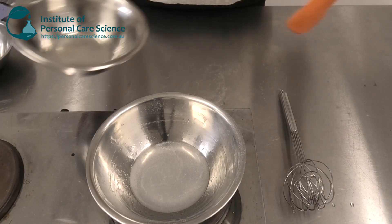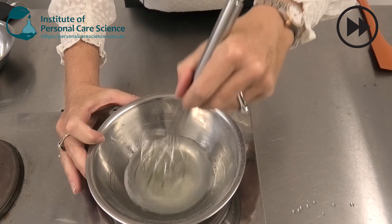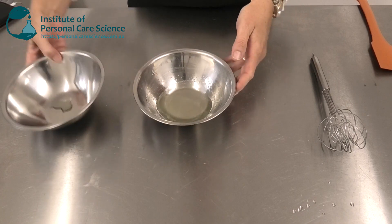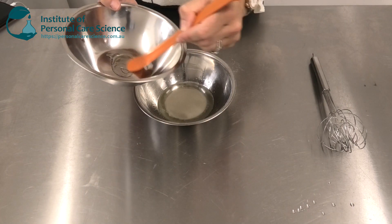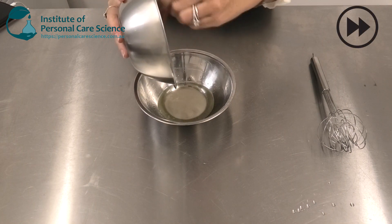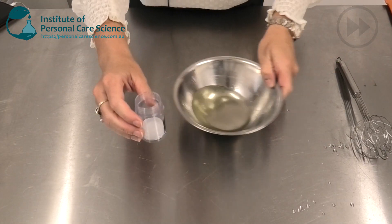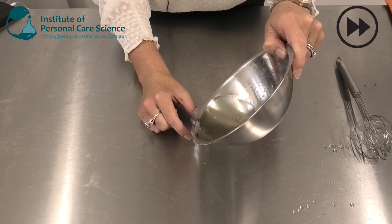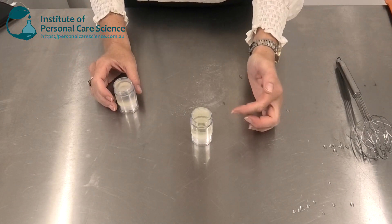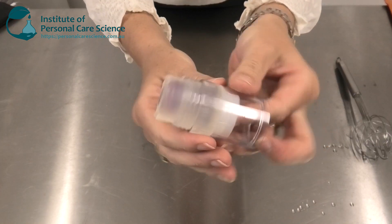Once that stick base is fully melted we can add our UV filters and stir to combine. Then I can remove from the heat and while still molten add my fragrance and stabilizing agent, and pour off into my packaging. I'll need to allow that time to cool down completely and it will set the next day into this beautiful clear stick form.